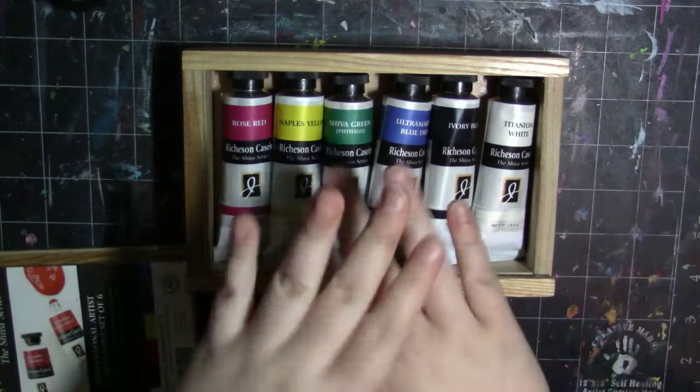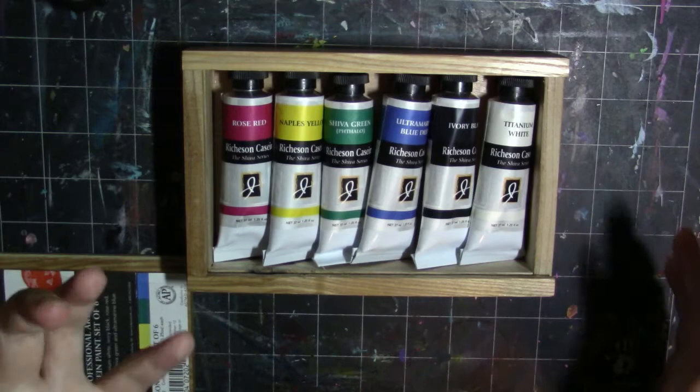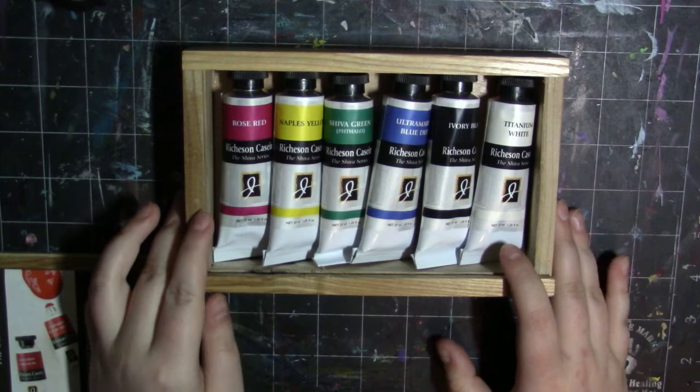Another thing before we get into swatches: it's supposed to be hard on brushes, so you definitely want to keep water handy because the paint dries extremely fast — like lightning fast. You want to always keep water nearby because you don't want to ruin your brushes. So without further ado, let's go ahead and swatch these out.